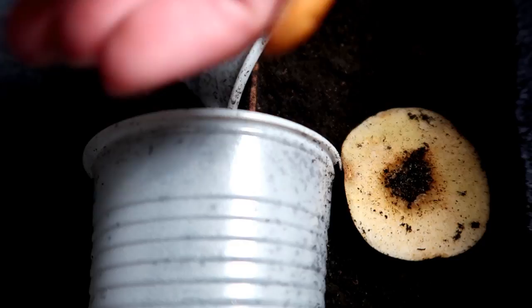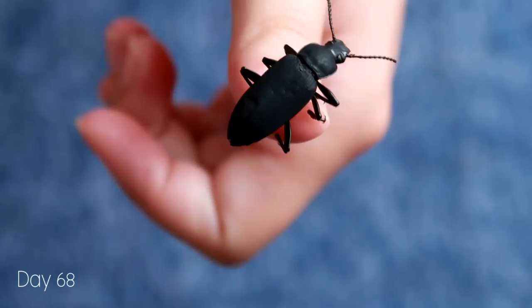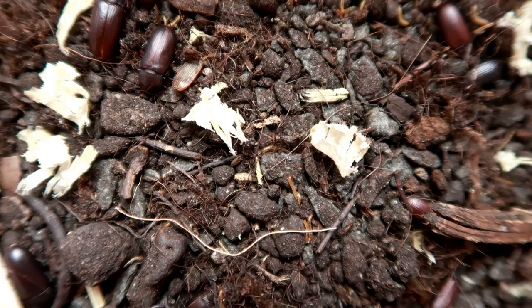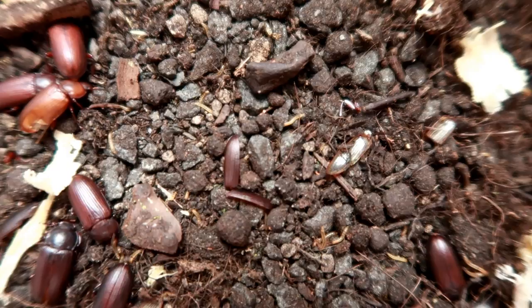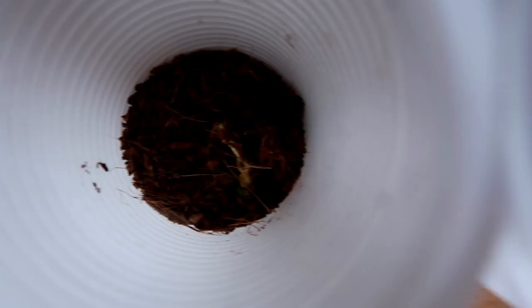As I record this it is the 31st of July. It's been a very long journey and still no signs of babies yet. However, when looking in my darkling beetle enclosure I found lots of baby mealworms which are super cute — this is what we'll be looking out for in the Morioworm enclosure. I've also separated another Morioworm; it pupated fairly quickly and I'm waiting for it to hatch out, hopefully as a female.